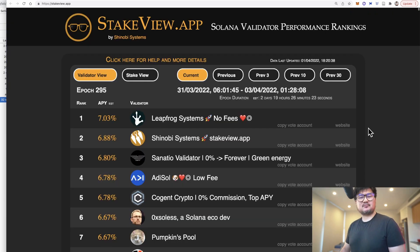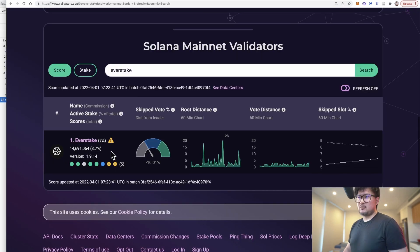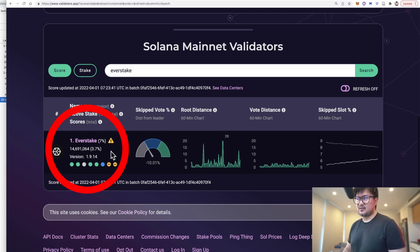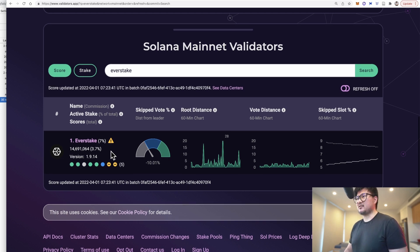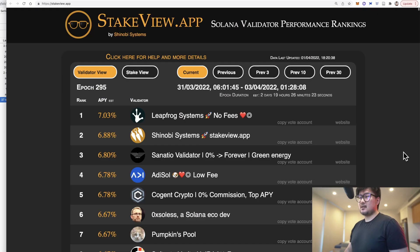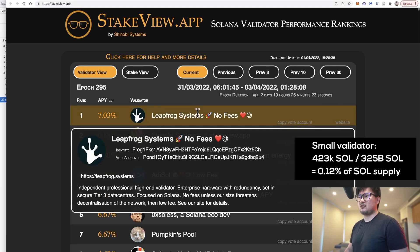Generally speaking on Solana, larger validators are more established and regarded as most trustworthy, but they charge a commission of up to 10%. Solana has no automatic slashing, so your SOL is safe whether you're staking with a large validator — such as the popular Everstake representing about 15 million Solana, nearly 4% of the circulating supply — or a smaller player. For this demo, I'm going with Leapfrog: they offer a great 7% return, charge zero commissions, and represent roughly just 0.1% of the circulating supply.